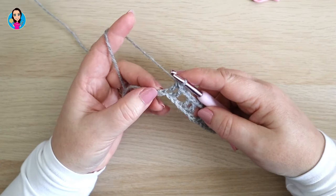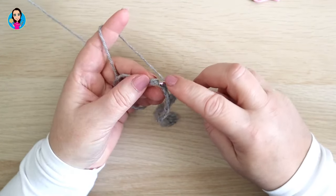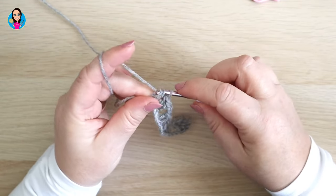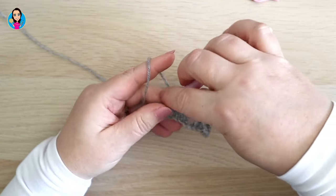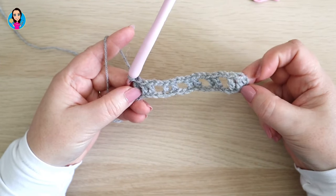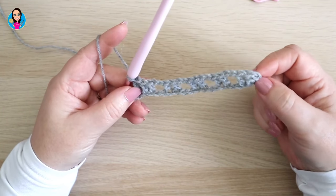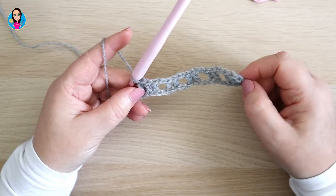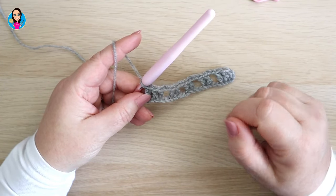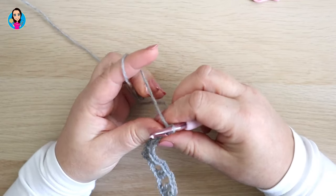I've just come to the end of my first row. I have one chain left and in that chain I'm going to do another treble — remember that's UK terms, which would be a double in US. So you start and end the row with three trebles, with this turning chain counting as the first treble. Now we're going to continue in the same colour; if you want to change colours, you change every two rows. So I'm going to chain one and turn my work.